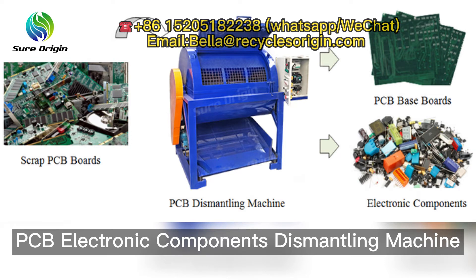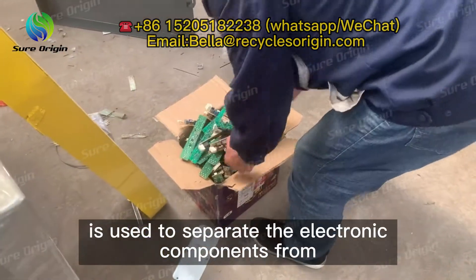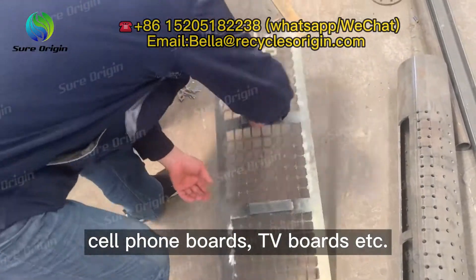PCB electronic components dismantling machine is used to separate the electronic components from all kinds of printed circuit boards, such as computer boards, cell phone boards, TV boards, etc.